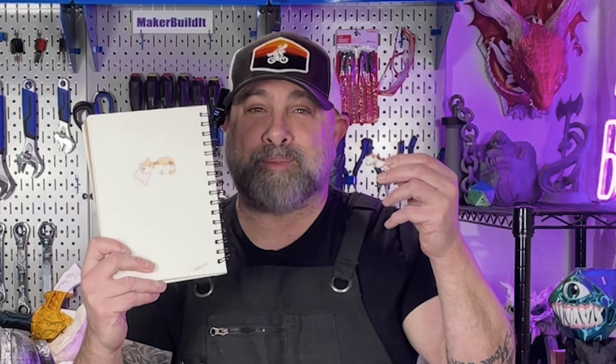Today we're doing something seriously cool, and honestly one of my favorite types of projects. My daughter sketched this cat and we're going to turn it into a real 3D print. But not just that — we're also going to turn some of her clay sculptures into 3D prints.